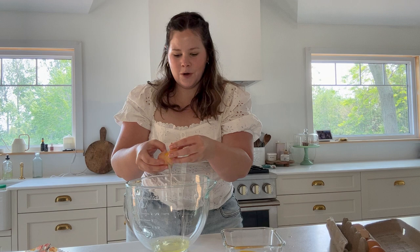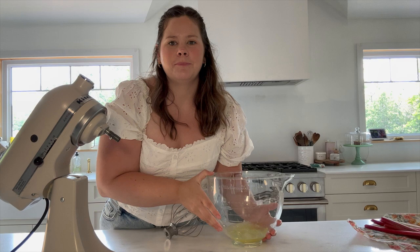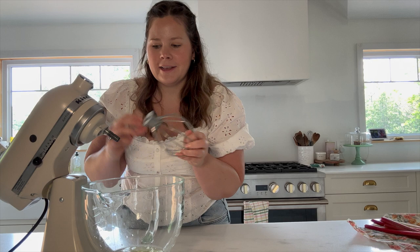The only key is to avoid getting any yolk into those whites, otherwise they won't whip up properly. Give your hands a wash after touching those raw eggs. I have my stand mixer here so I'm going to pop those egg whites on and I'm using the whisk attachment — let's just beat those eggs until they are light and fluffy.